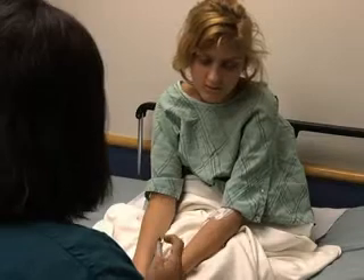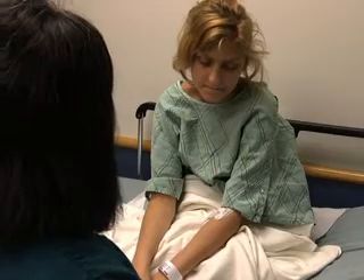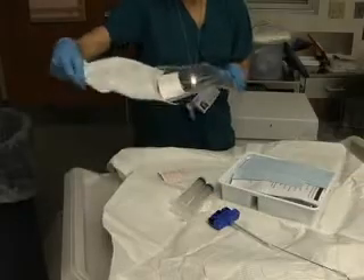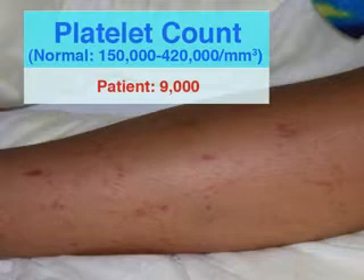As you prepare to perform this procedure, ensure that there are no contraindications, that consent has been obtained after explaining the procedure, and that you have gathered the necessary equipment. Bone marrow aspiration and biopsy should not be performed if an infection of the bone is suspected. As the risk of bleeding with this procedure is low, thrombocytopenia is generally not a contraindication.